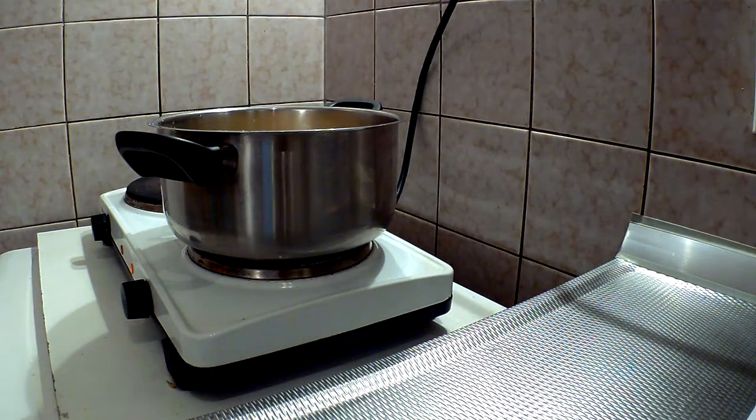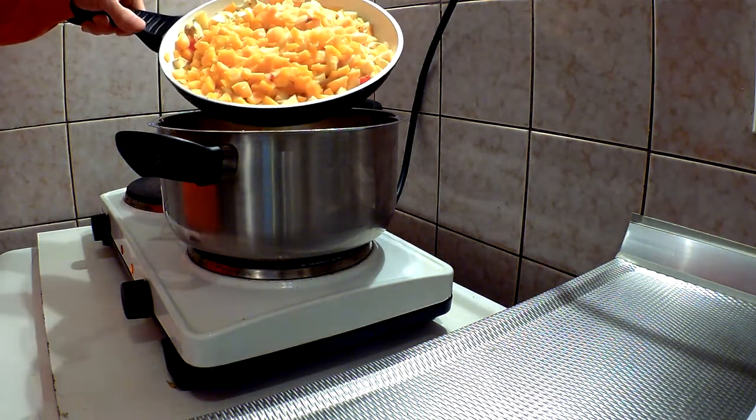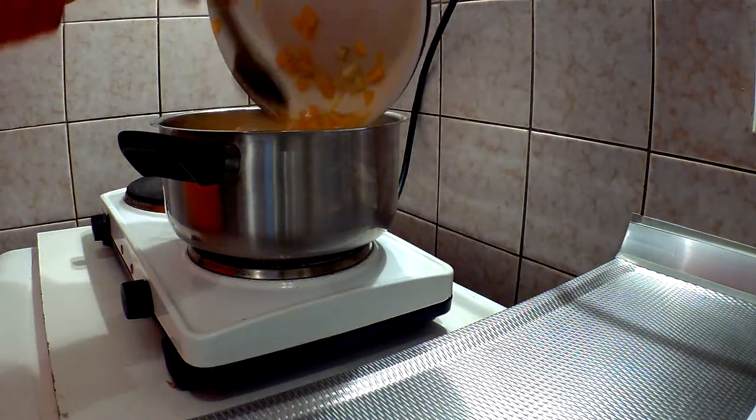Get it all off the heat for the next stage and get a soup-worthy kettle. Add 750 ml of chicken broth and get it boiling. Add the stuff we have been sweating and let it boil for about 25 minutes until the pumpkin is done.